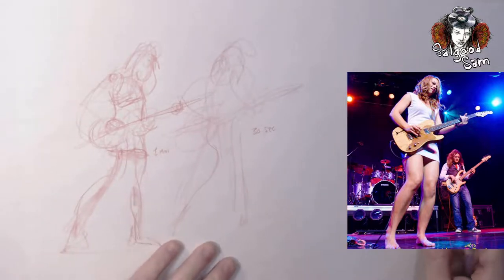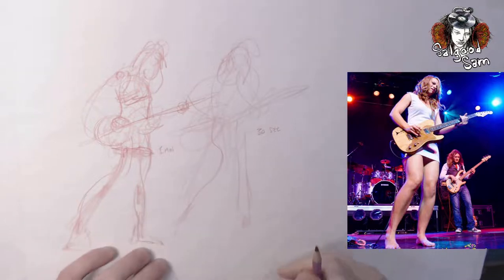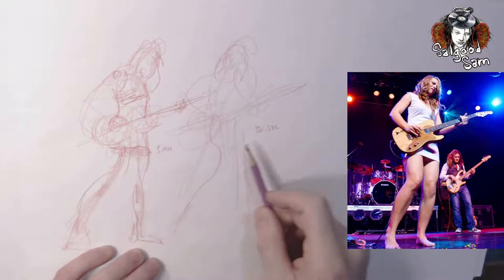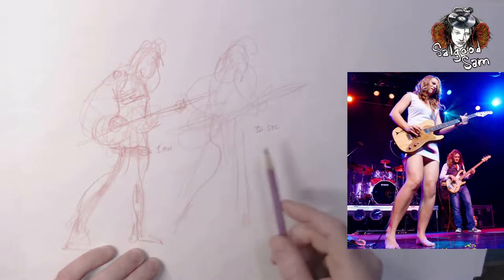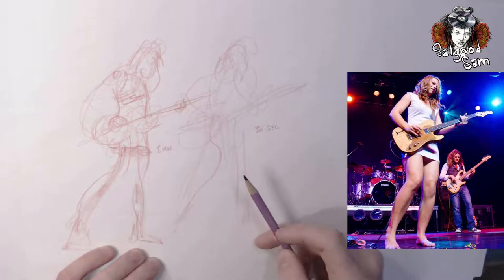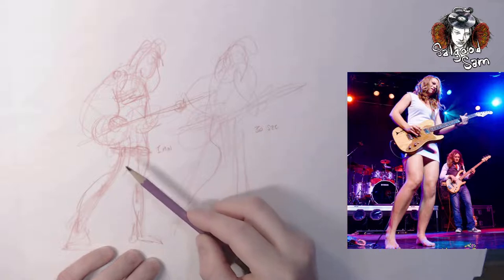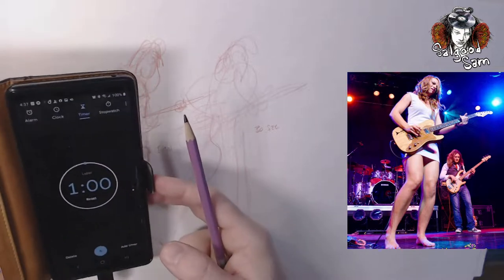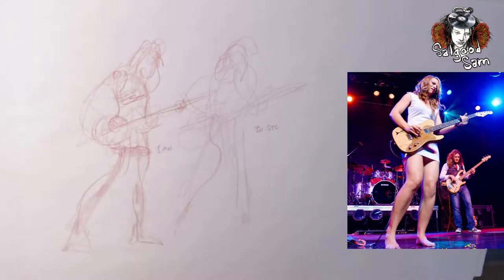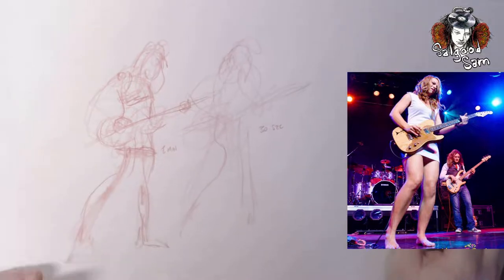I've already done just sort of feeling out what I'm going to do in the demo here — a couple of quick studies. That's a one minute and a 30 second gesture of this photograph. I have the photo in front of me and did a really quick first gesture — 30 seconds — then another one minute where I got to add some shadows. I've set myself a timer.